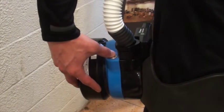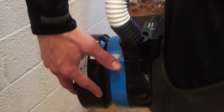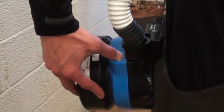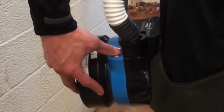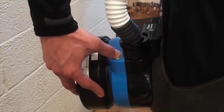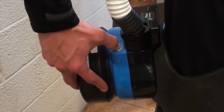To start the respirator, hold in the button. To speed up air flow, press the button a second time. To slow down, press the button once more. Then to turn off the respirator, press and hold the button.